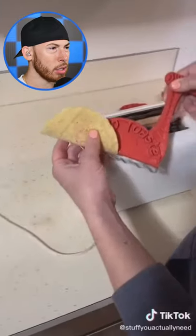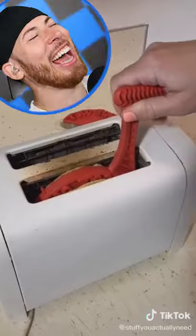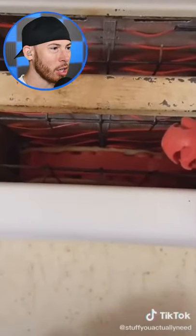Part 98 — a taco toaster that I found on Amazon. All you have to do is stick your tortilla in. It's legit a taco toaster.